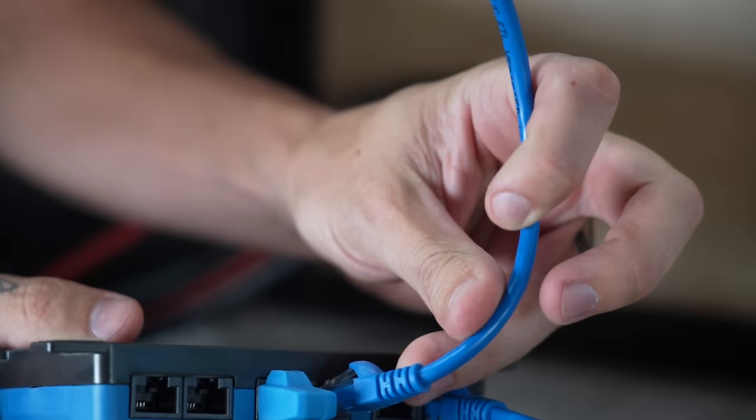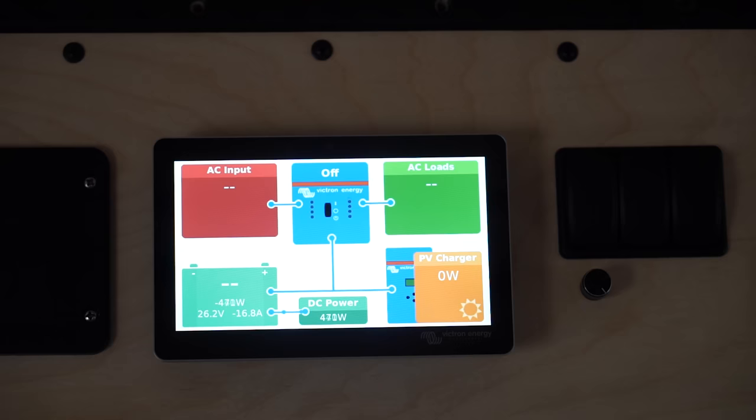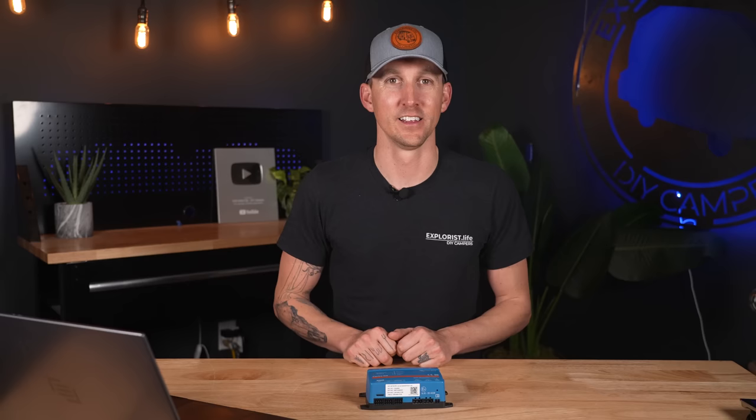If we connect a battery monitor like a Lynx shunt through VE CAN, or a BMV 712 or SmartShunt through VE Direct, and turn on a DC load, the shunt will tell the Cerbo GX how much DC power is leaving the batteries. A common misconception about the Cerbo GX is that if you have one in your system, you do not need a shunt — which is not necessarily true. Especially in a camper, motor home, or boat with DC loads, you'll need a shunt to provide battery state of charge info to the Cerbo GX. In a system without DC loads like an off-grid cabin, the MultiPlus, Quattro, or solar charge controllers can report their own power figures and the Cerbo GX will work out and display the difference.